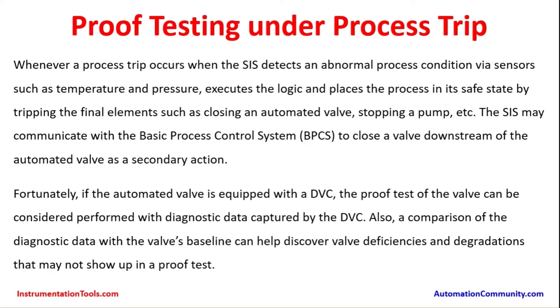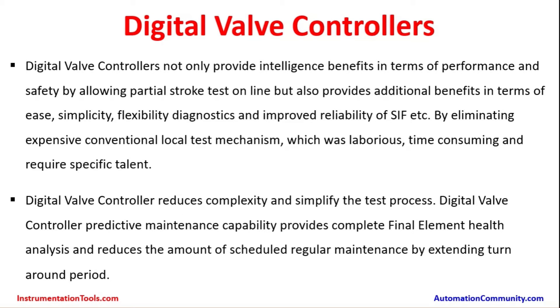During a process trip condition, the DVC captures all information when the valve is actuating. This is a helpful tool to confirm that the valve moved according to the design standards and meets all the requirements. If there are significant deviations, the same can be attended to. During any process upset or disturbance, the valve is stroked and the proof test coverage is taken into account.